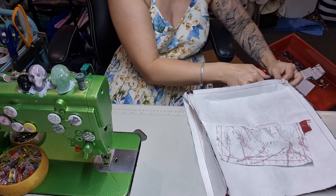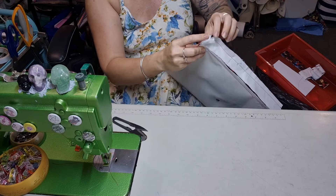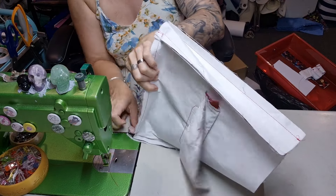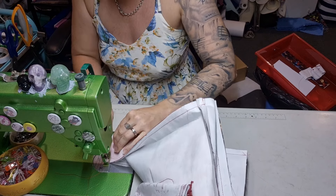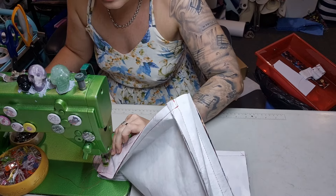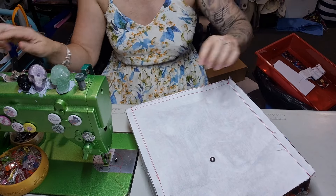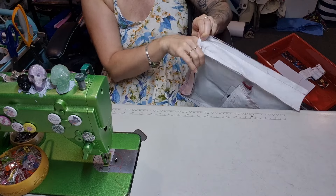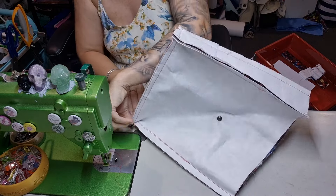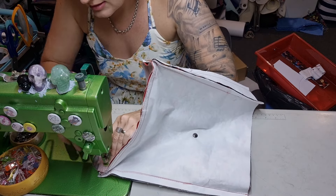Then let's do the other side. Again with the clips — especially on this side, this one definitely wants to be clipped or it is going to try and move because it's fighting against the curve. The vinyl wants to sit flat and I'm telling it that it's not allowed to yet. Stitch, back stitch, along we go. Back stitch, trim off the tails as many as you can see.